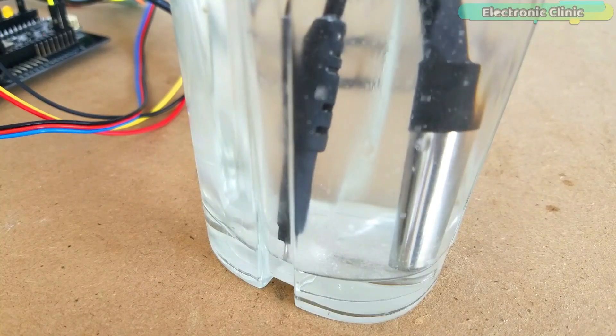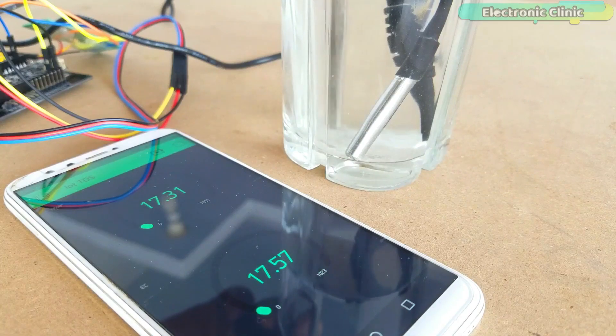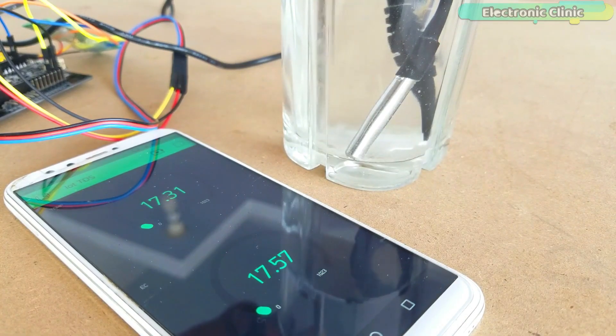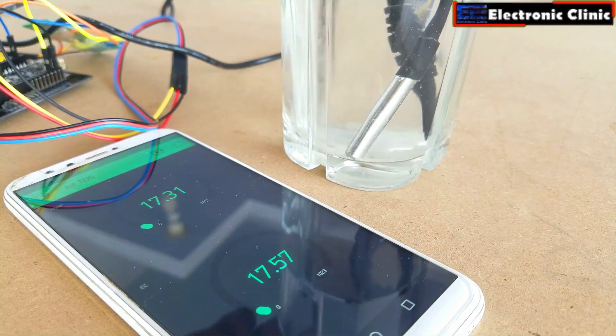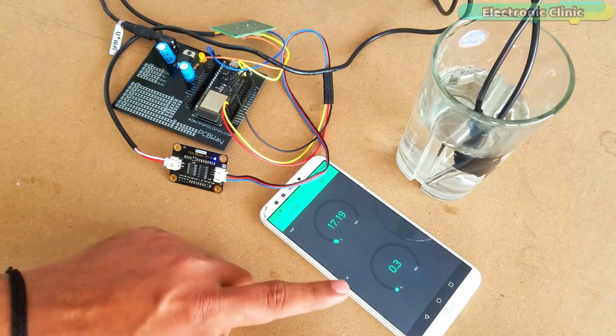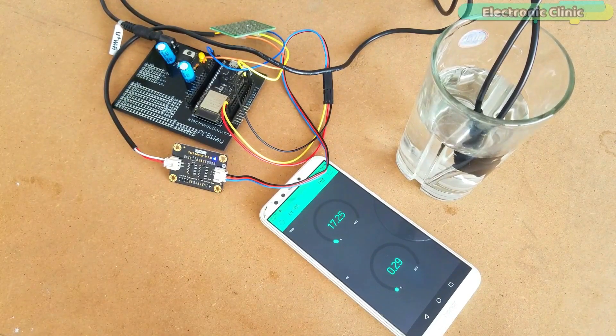Salts or other chemicals that dissolve in water can break down into positively and negatively charged ions. These free ions in the water conduct electricity, so water's electrical conductivity depends on the concentration of ions. Salinity and total dissolved solids (TDS) are used to calculate the EC of water, which helps indicate the water's purity — the purer the water, the lower the conductivity. For example, distilled water is almost an insulator, but salt water is a very efficient electrical conductor.